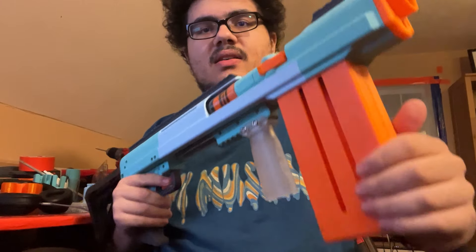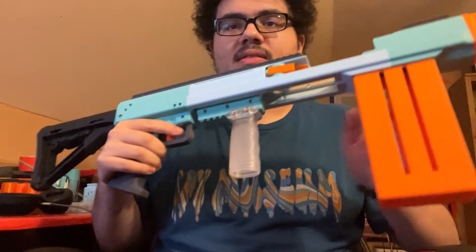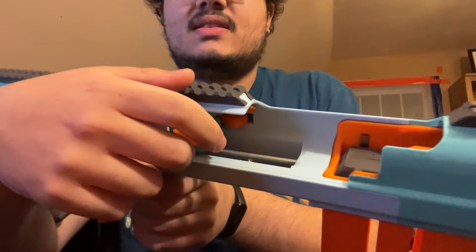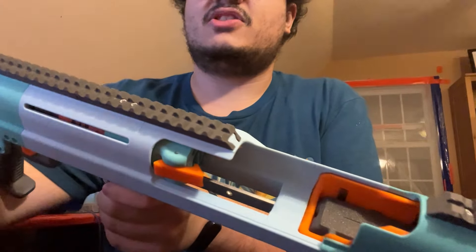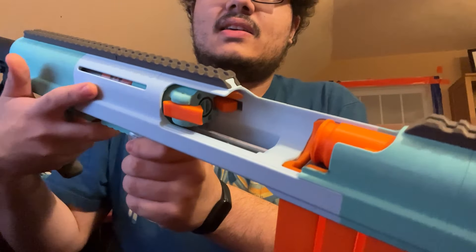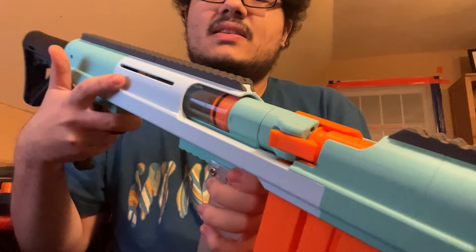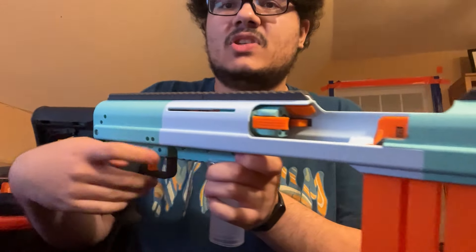It's got this big magazine up front, which stays attached to the blaster at all times. There's a priming handle here, and then that is the bolt breach. This holds silly shells, which load in like that, and then this closes on top of that, fires, and then extracts and ejects it, just like that.